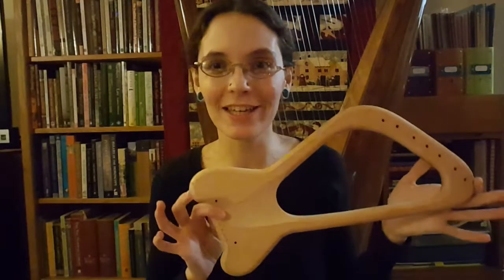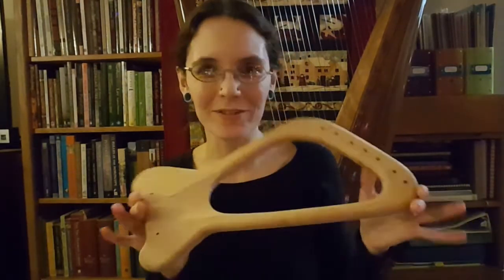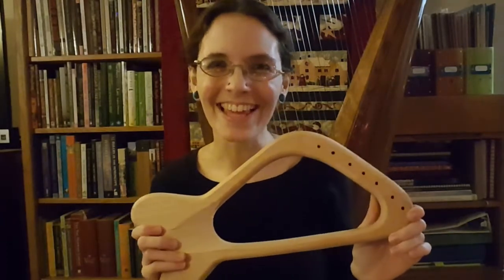Thank you so much for joining me for the unboxing. I will definitely be making a video to document our process on the lyre, so if you would like to see it stay tuned. Thank you so much.